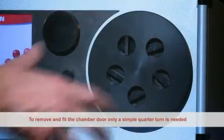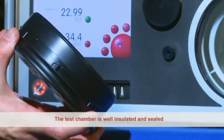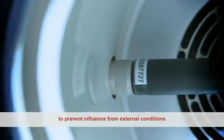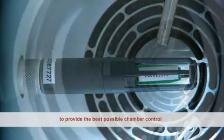To remove and fit the chamber door, only a simple quarter turn is needed. The test chamber is well insulated and sealed to prevent influence from external conditions, and the HydroClip probe is carefully positioned to provide the best possible chamber control.